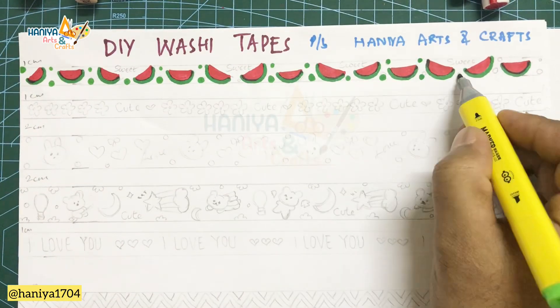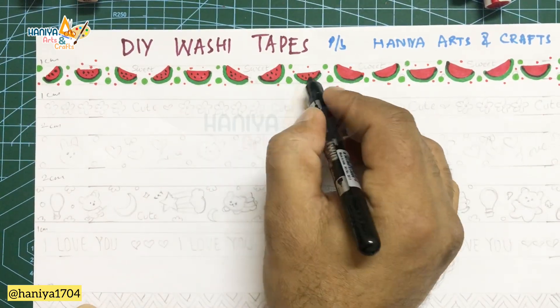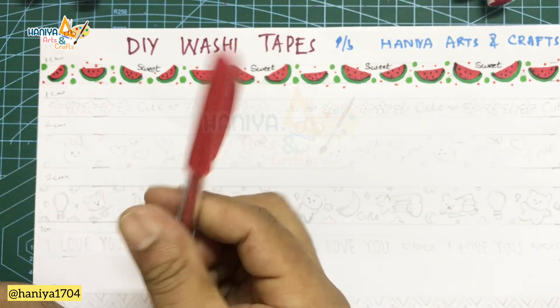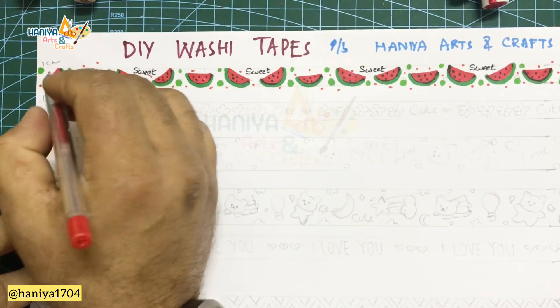There are many methods of making washi tape. The first method is to draw a pattern on white paper. From the back of your game board, you can draw some pattern on that. The second method is to draw directly onto sticker paper.